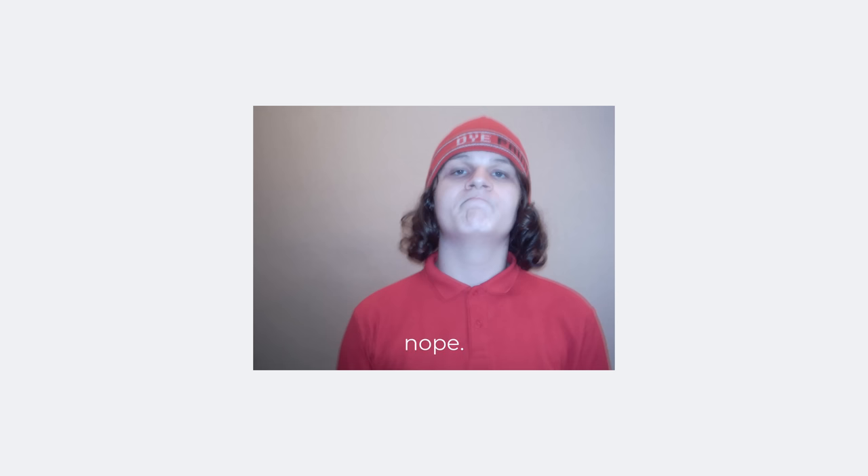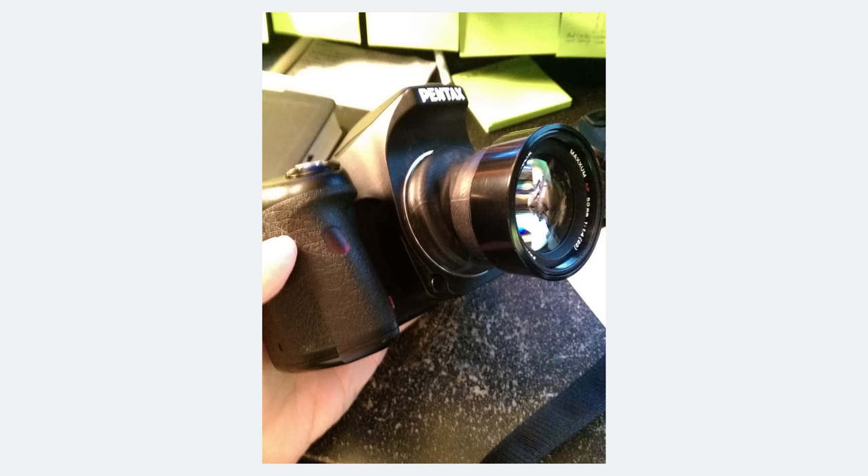Ever since I was a teenager experimenting with the weird facets of photography, I've always wanted a tilt lens. But look at this guy — does he look like he's made of money? Out of desperation, I even made my own tilt lens of sorts using an old vintage lens and a bicycle tube, which is a fun hack, but not really the same thing.